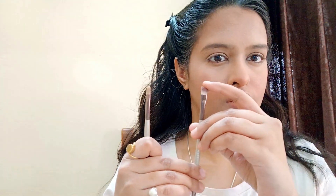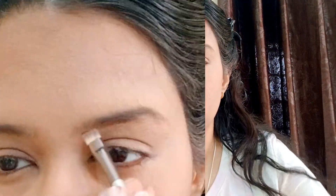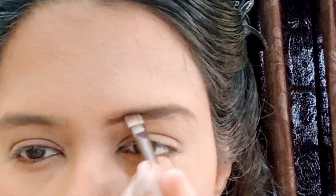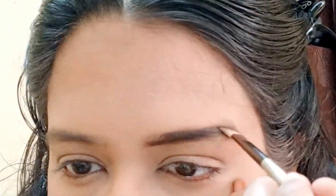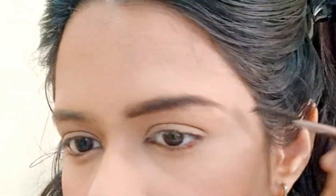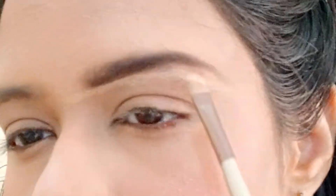Moving to the eyebrows. You need two brushes — an angular brush and a flat brush. With the angular brush, using the back side, first of all you have to brush your eyebrows in the upper direction. Then apply it in brown color with a different layer. You can see the difference. Now both eyebrows are done.